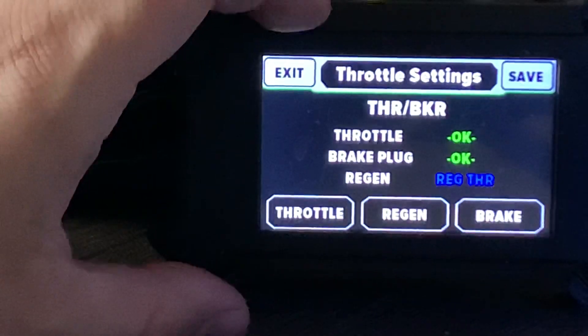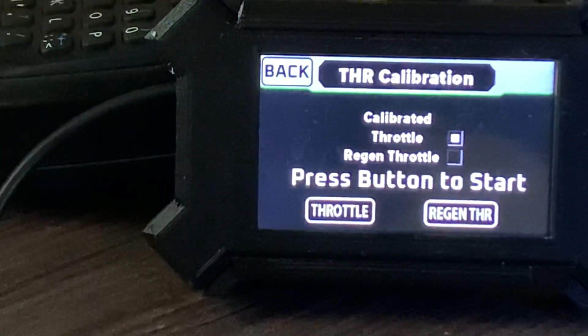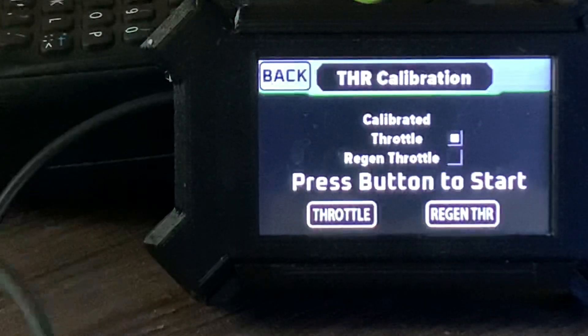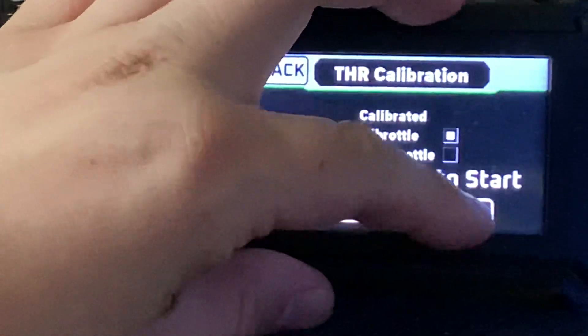Then we have to calibrate it, so we hit throttle. You'll see under regen throttle the box is unchecked — that means we haven't run that calibration yet. So we hit regen throttle.